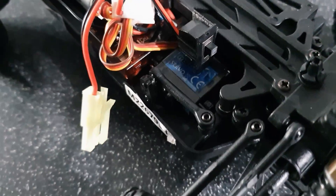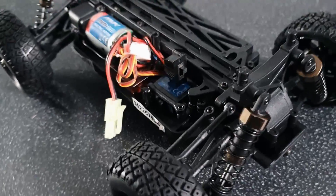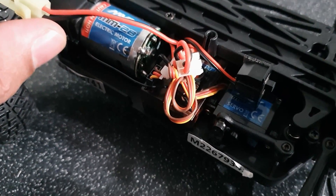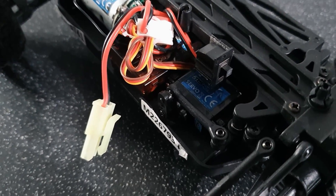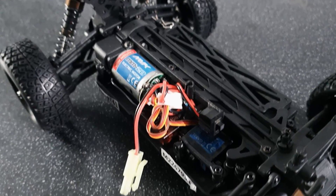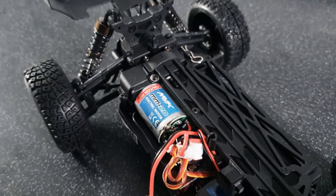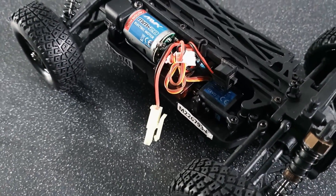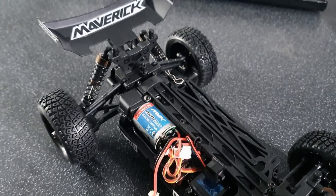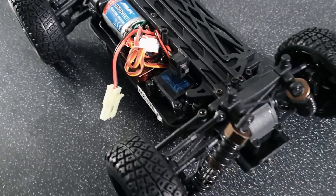We've got a tiny little servo down there. What I do like, which other companies such as WL Toys don't do, is that this little tiny micro servo uses the standard three-wire connection. Whereas WL Toys use a weird five-wire system — if you decide you want to turn this into brushless, you can pretty much run your normal receiver without an issue. With WL Toys and a few other manufacturers, that five-wire system makes it a lot more difficult for people who want to run brushless, as you do have to buy a new servo as well. I do like that, Maverick.